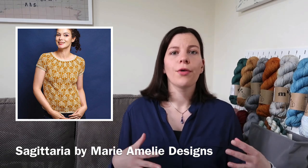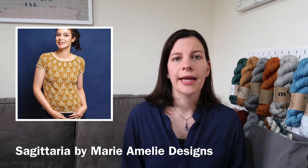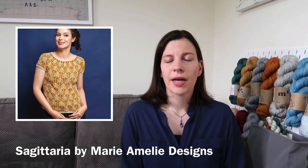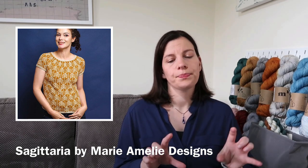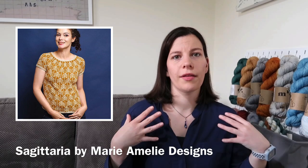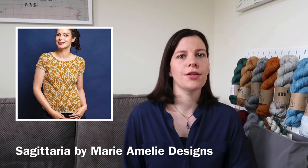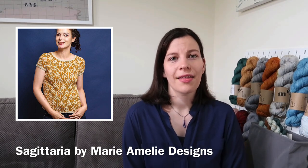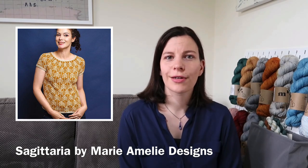What she did was knit the whole thing with one background colour — the plum colour for Holst Garn — and then two contrast colours that were lighter pinks to go with it. I thought the effect of fading those looked really lovely, although she did make a comment in her project page that she would have just not done the fade in between, and instead just done the top part in one colour and the bottom part in another colour — to bring out the lovely arrow details. I think that looks really lovely, especially for a summer top.